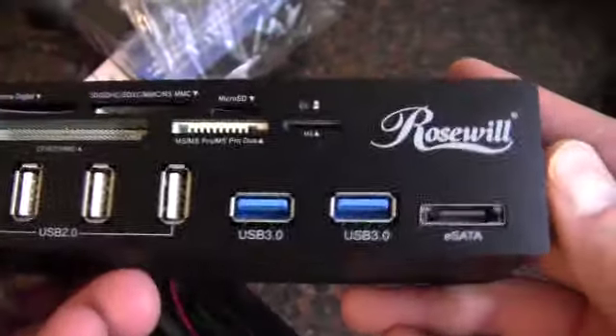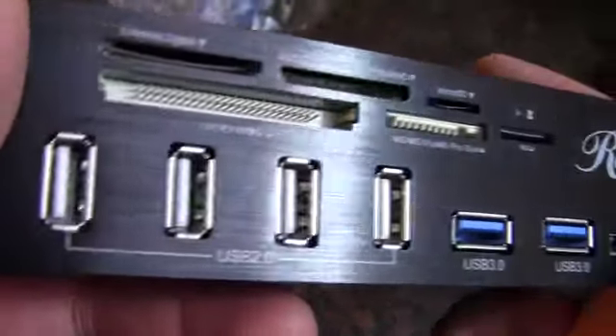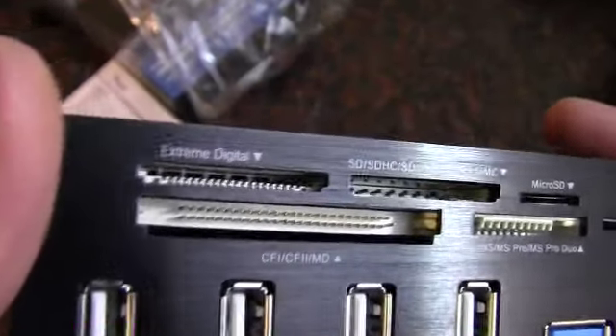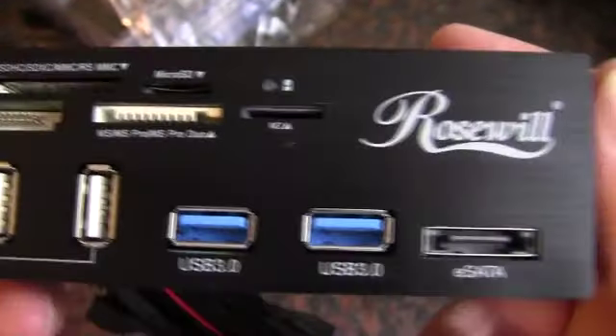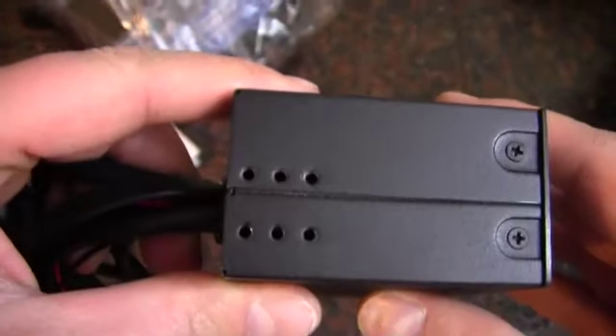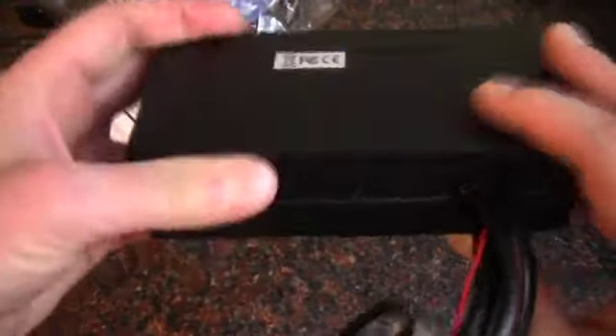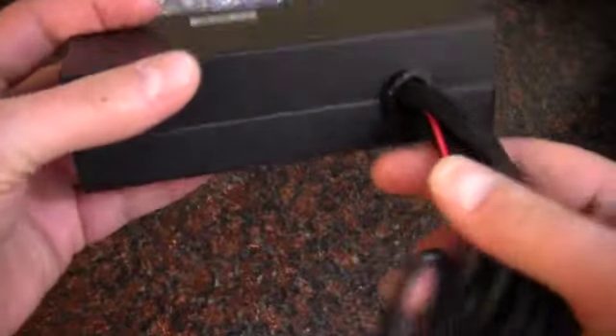So here it is. It's got that aluminum on the front — brushed aluminum look, real nice. There's all of our card readers, eSATA, USB 3, USB 2, multi-screw options. I kind of like this, it's completely enclosed. That's pretty cool.